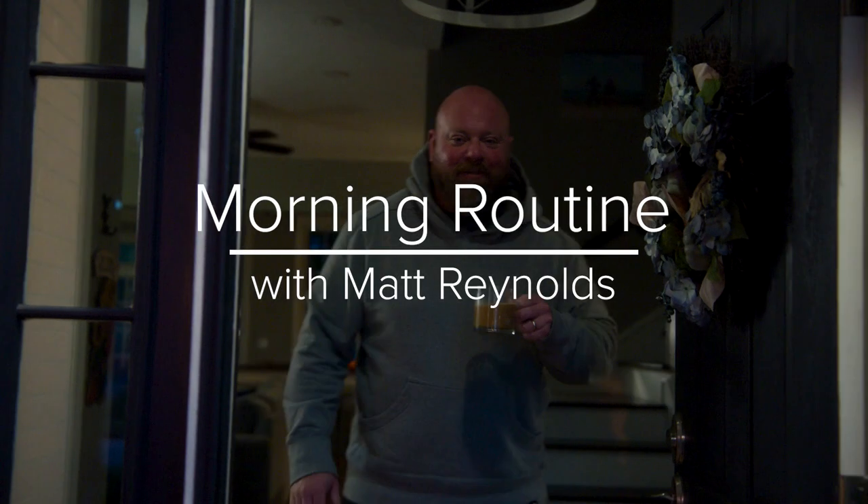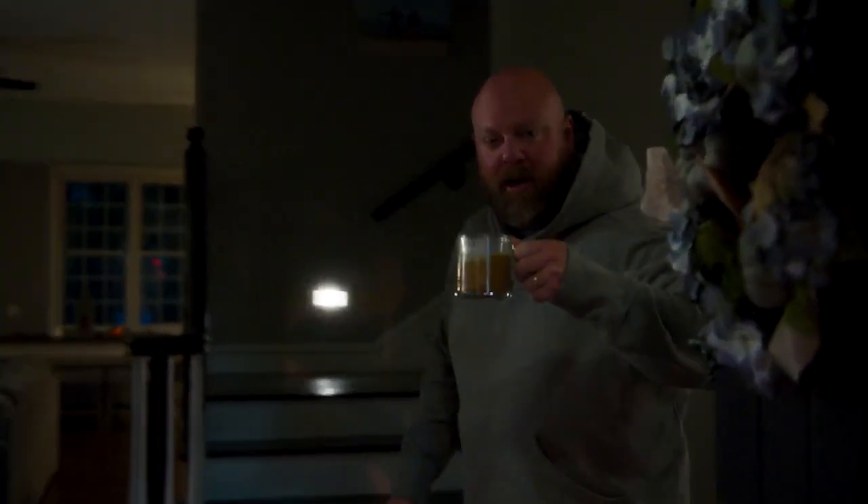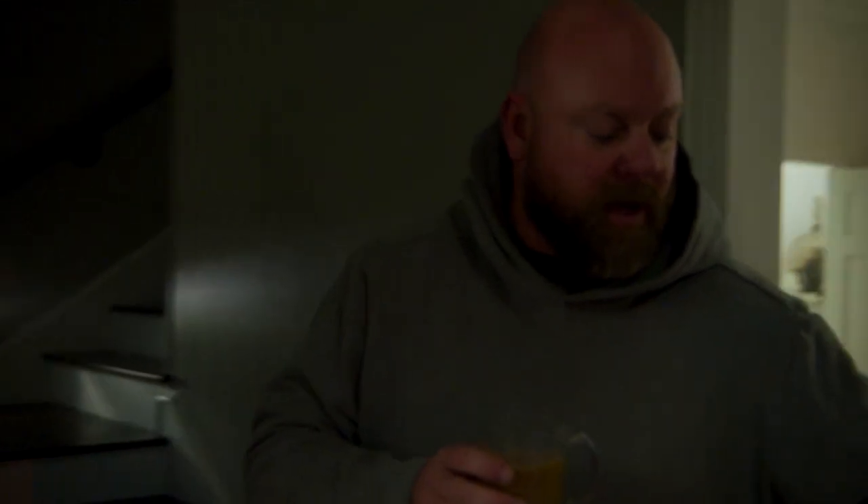Hey, what's up? Good morning. Come on in. This is Sam behind the camera. Sam's done all of our videos for the last several years. So I get asked a lot about what my pre-workout routine is. It's early in the morning — we film early in the morning a lot of times. So come on in to the house.